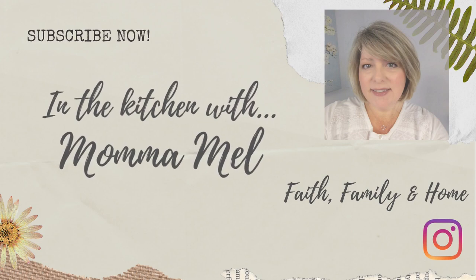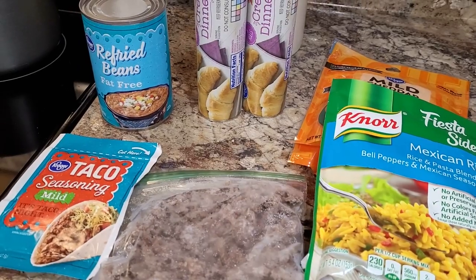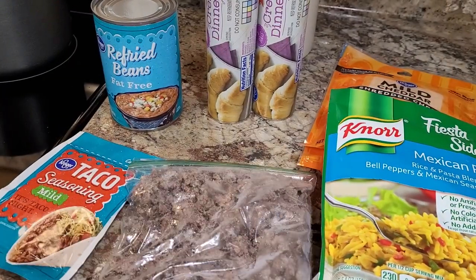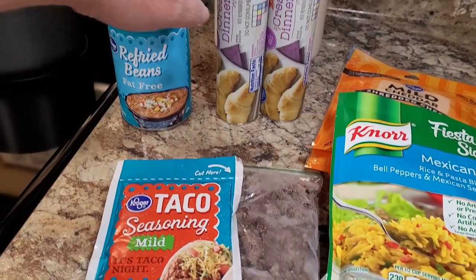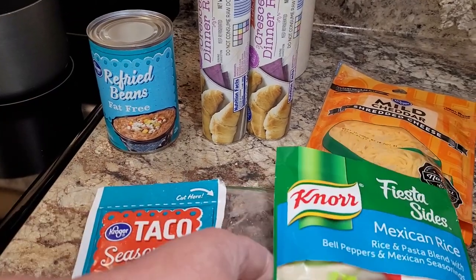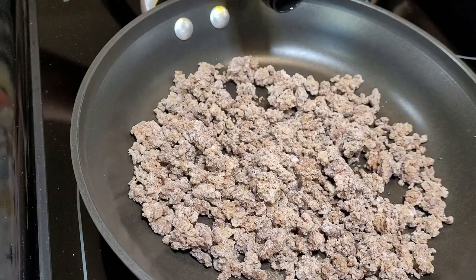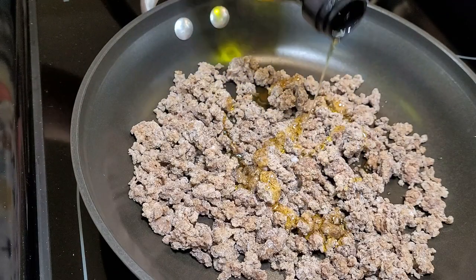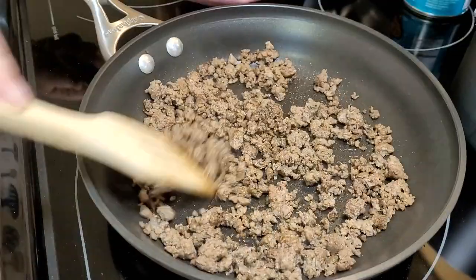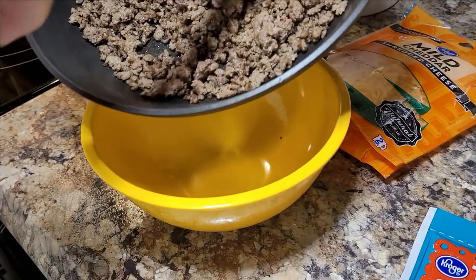I saw my friend Life with Valerie Rose make a taco ring a week or so ago and I have not been able to stop thinking about it. So that is the first dish I am making tonight. It only takes a half a pound of ground beef and I happen to have half a pound in the freezer, so I just pulled that out and put it in a skillet. I put a little bit of olive oil with it and just slowly heated that back up to defrost it and get a little bit of juice back in it.